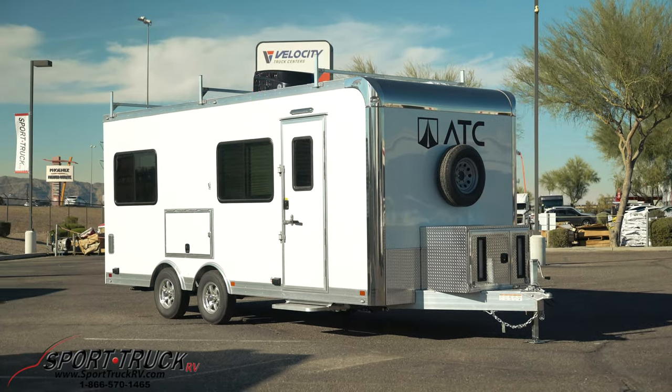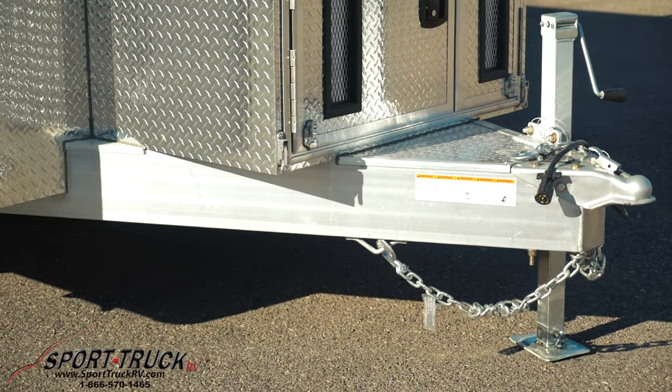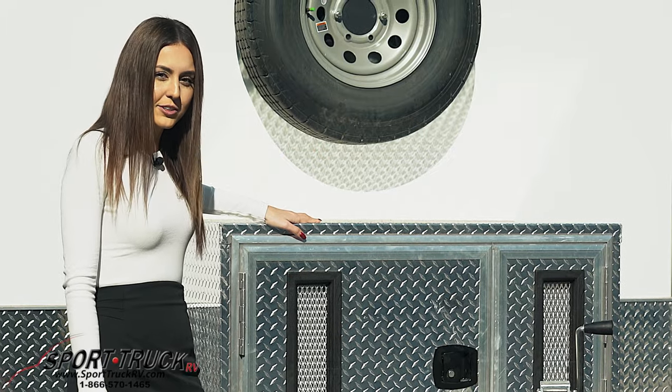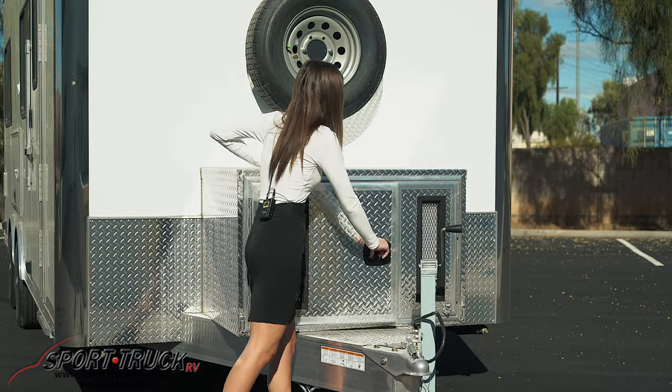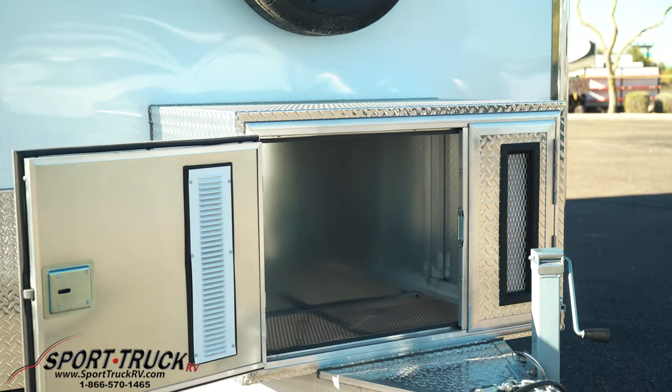Starting at the front of the trailer, we have an 8-inch tongue, super strong and durable, and the whole trailer is welded to tube aluminum. Here we have a very heavy-duty box. It can be used for storage, and it is also large enough for a generator to go in if you wanted to add that on later.